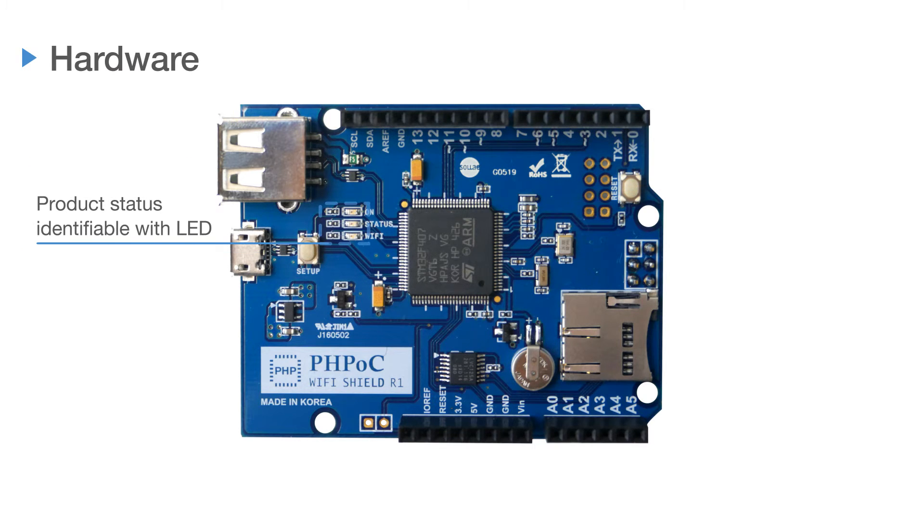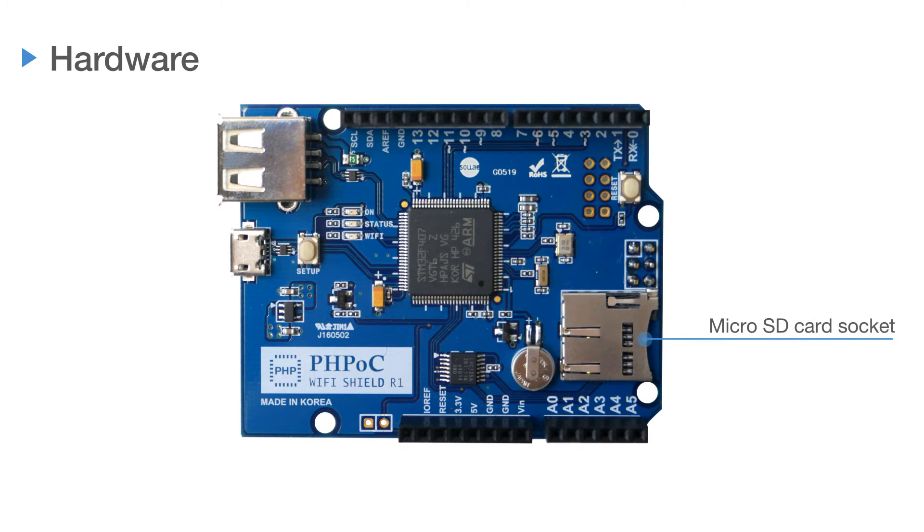Product status can be identified with LEDs. There is a micro SD card socket for a file system. With a built-in battery, you can apply RTC features and save log information.